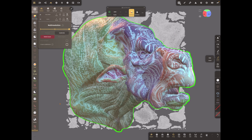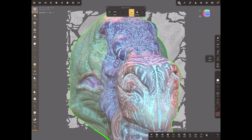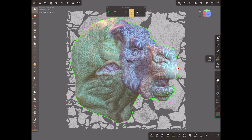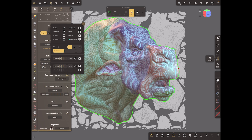Go to Multi-res and Subdivide again. You can see in the background the wireframe getting more and more dense. Then go back to Miscellaneous and Reproject Vertex from High Res again. Each time it takes roughly four times longer, and each time it gets even closer. We'll do it one more time — Subdivide again, which will give us two million polygons on the low res mesh.